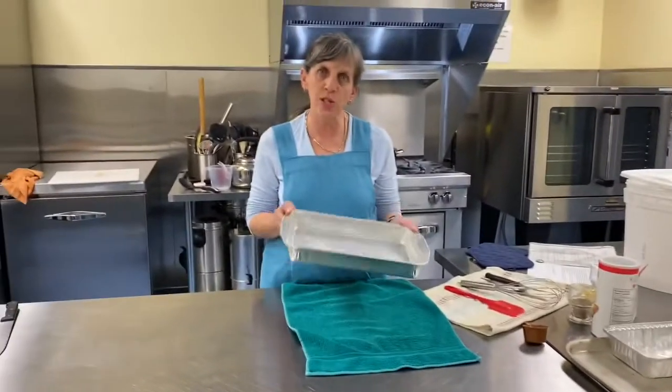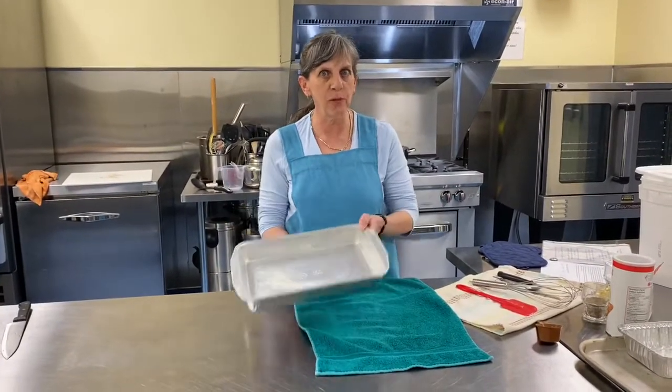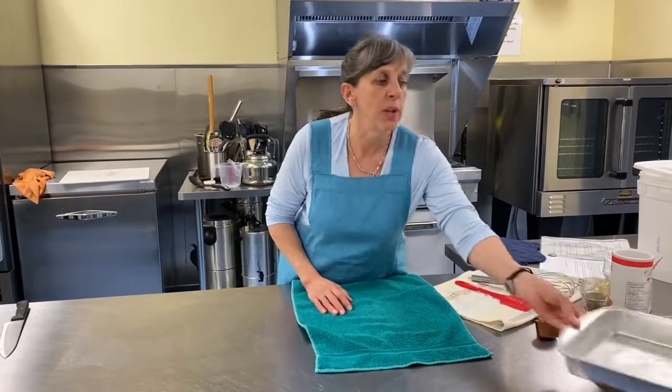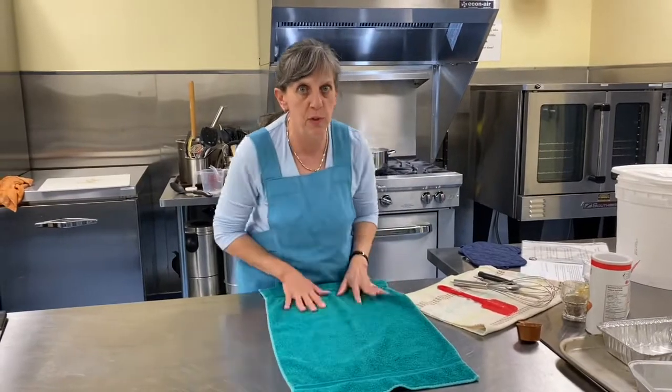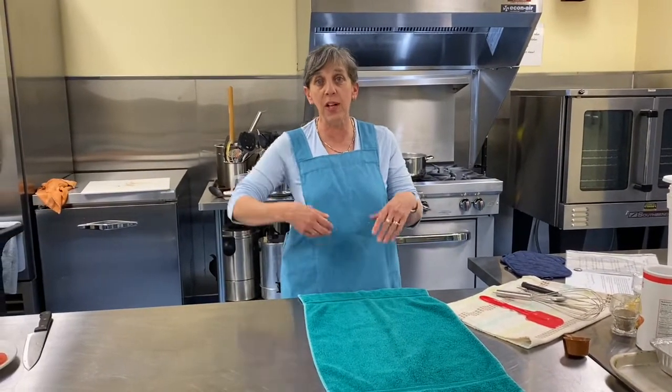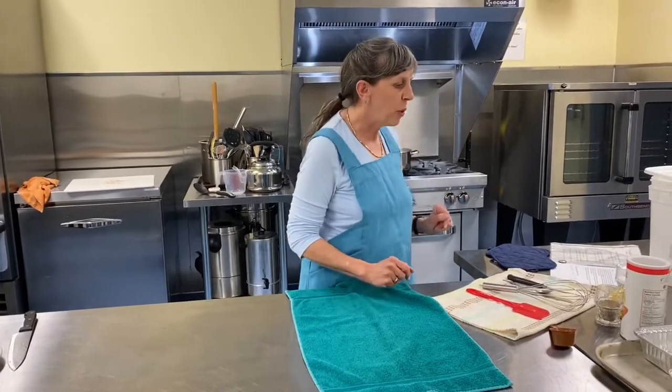Whenever you cook in a foil pan, put it on a baking sheet. When these get hot, they get super flexible. You've got to take that out of the oven — it could spill practically on you. So if you use foil pans, always on a baking sheet, okay? Safety first.